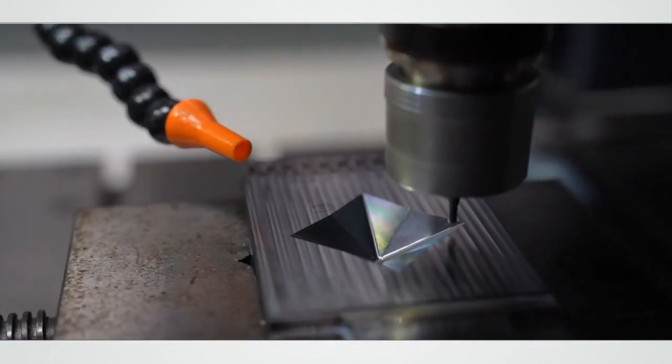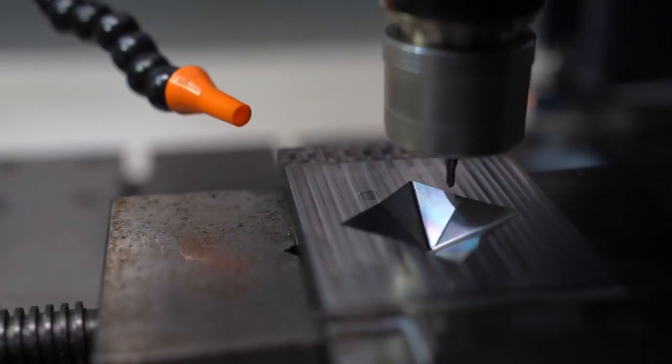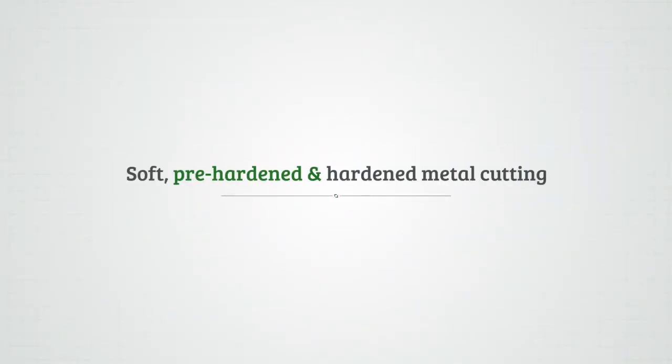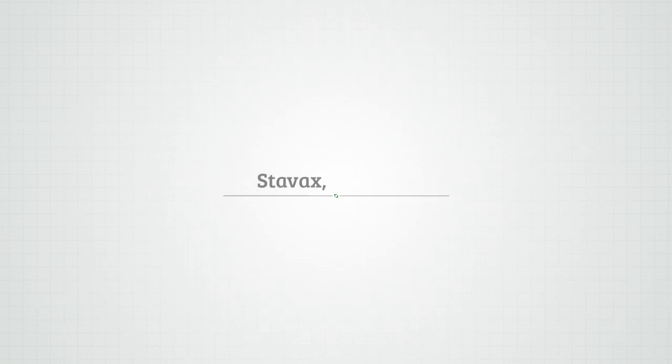This is a 58 HRC hardened part with a mirror-like finish and RA value of 0.17. You can cut soft, pre-hardened and hardened metals, including Stavax, P20 and WPS.